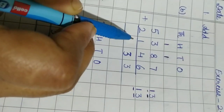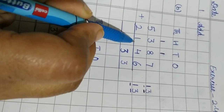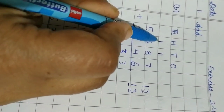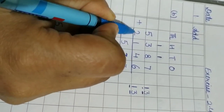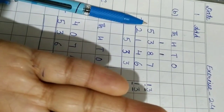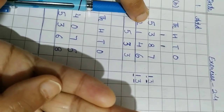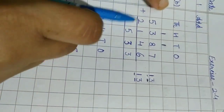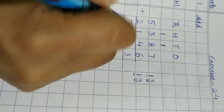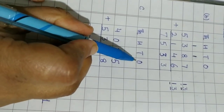Now three plus one equals four, and this one also: four plus one equals five. Then five plus two — five is the bigger number, count two on the fingers: one, two — start from six: six, seven. So five plus two equals seven. That completes part B. Now for part C, we write ones, tens, hundreds, thousands and leave a line for carries.